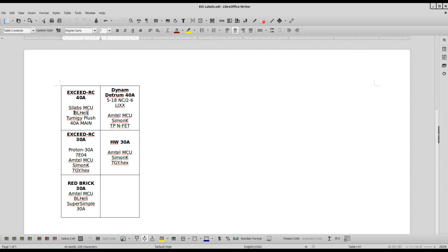When I flash it with BL-Heli or Simon-K, I'll put that it has BL-Heli flashed on it or Simon-K flashed on it, and what firmware is flashed on it — like the Turnigy PLUSH 40 main, the TP-NFET firmware, the TGY-HEX, or the Super Simple firmware.